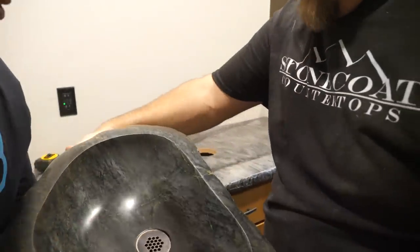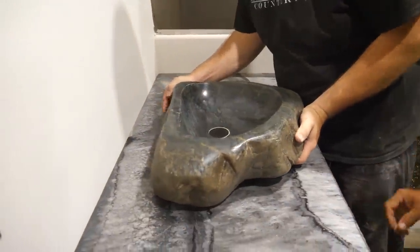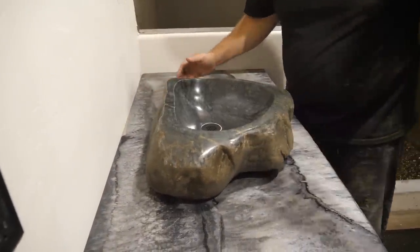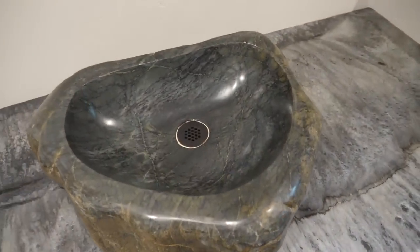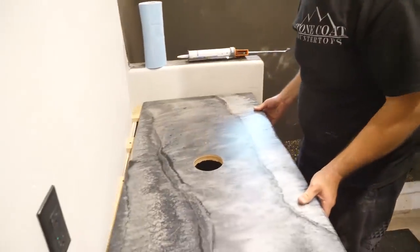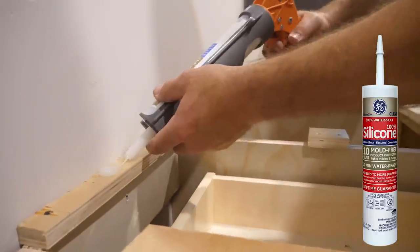I'm dry fitting that sink to make sure I know where it's going to sit and what direction. I have to plan for the vessel sink faucet to protrude up out of the countertop and work within this rock vessel sink, which I absolutely loved. We were just situating it and eyeballing where it would sit before we silicone it to its permanent home — admiring our work before it's time to remove it.